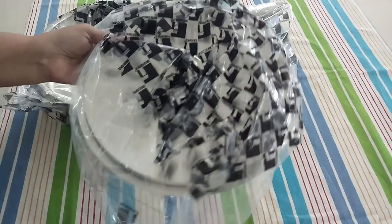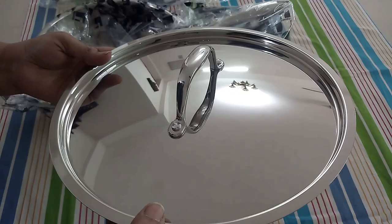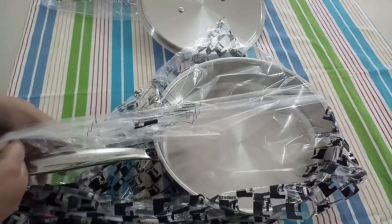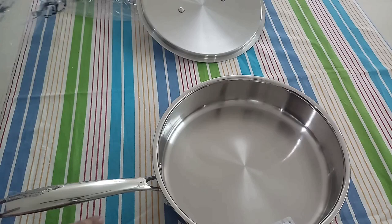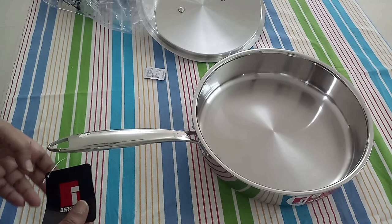The quality of the lid is superb with riveted handles — it's shinier outside and matte inside. Here comes the pan — the quality is mind-blowing, really awesome. The handle is designed pretty well for holding it comfortably. It's quite a heavy pan, and the base has a smooth matte finish with the branding embossed there.